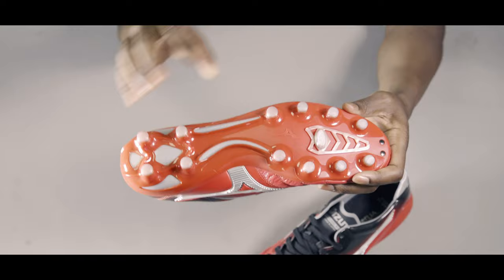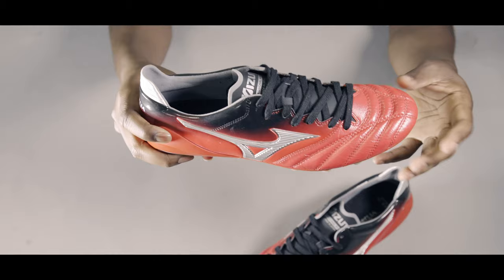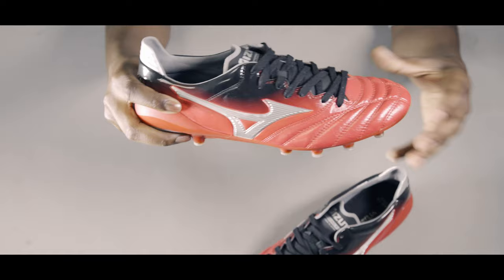All in all, I'm a big fan of the colourway that Mizuno have given these boots — really cool. Let me know your thoughts in the comments below. But for now, let's take a closer look at these boots tech-wise.